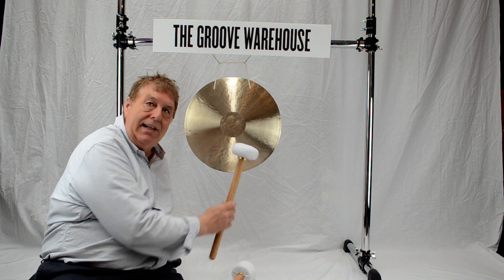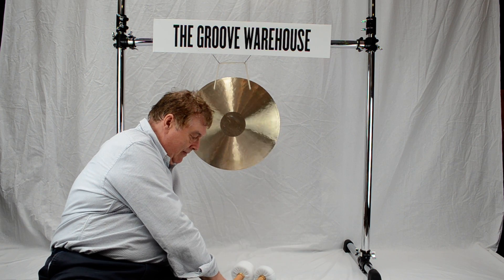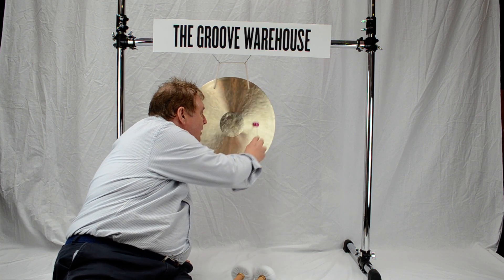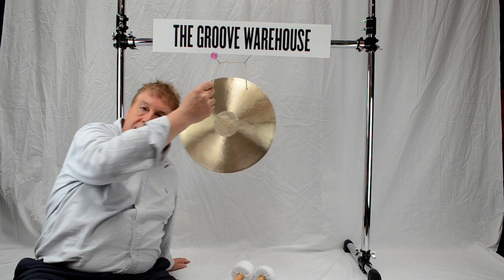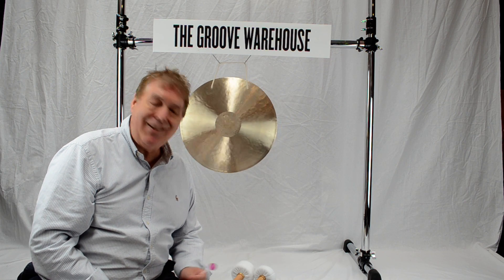And then something a little deeper, and then with the rub mallet. Our Feng Gongs come with the complimentary mallet. Thank you.